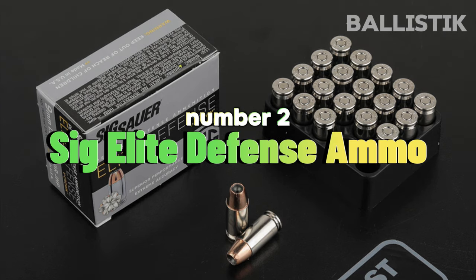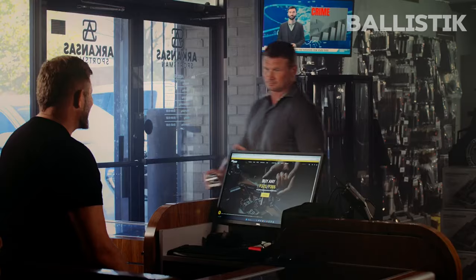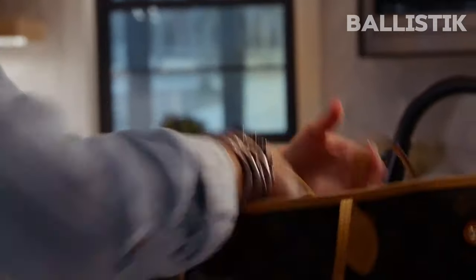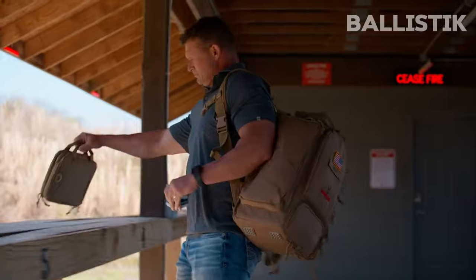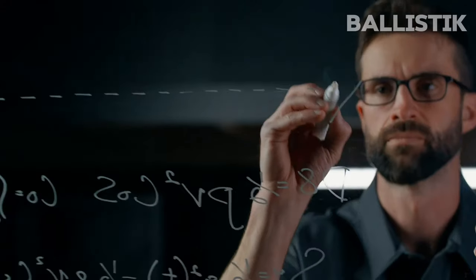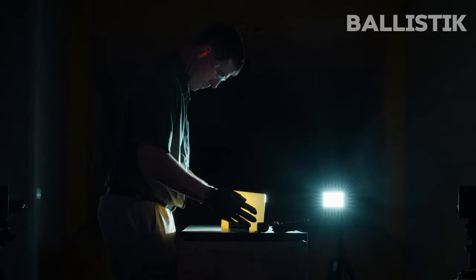Number 2: Sig Elite Defense Ammo. As I have said before, this video is a lot more about the gun itself. I also feed it with the Sig Elite Defense Ammo. It offers decent performance. If you can get those in 147 grain, great. Otherwise, 124 grain will do just fine.